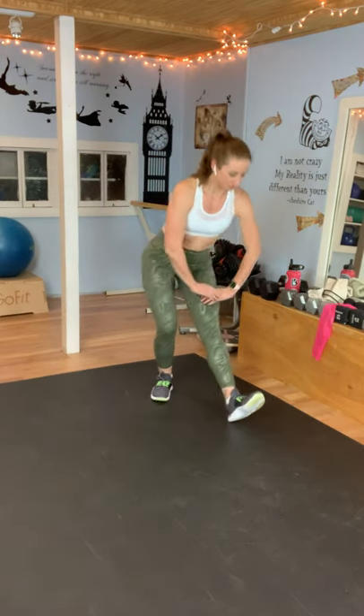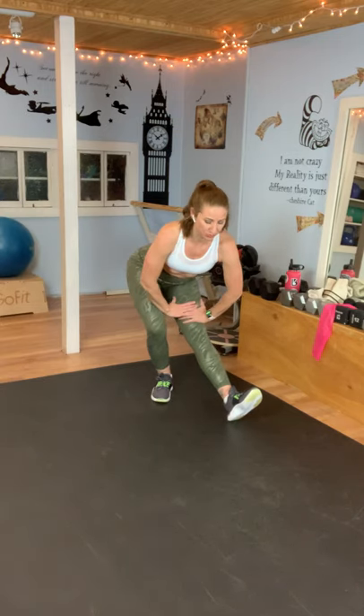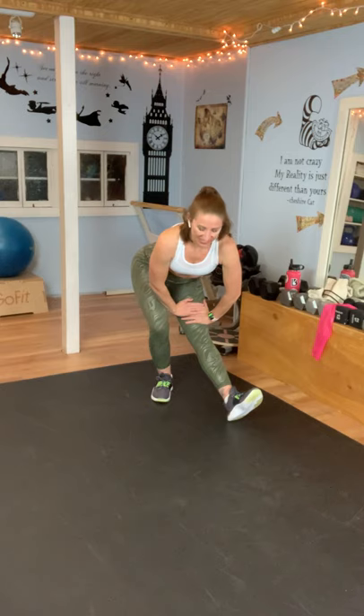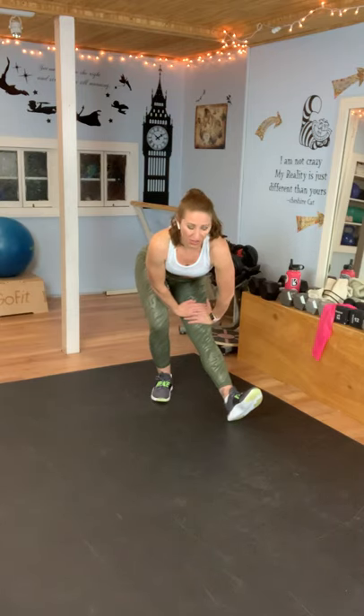Thank you so much for hanging out with me today and working out — I appreciate you being here. If you haven't subscribed yet, please do. Comment down below if you did this workout and how you killed it and rocked it. I'd love to hear how people are doing, their progress, or that they went a little longer than the time before. Both legs together, let's just roll to the top — you are done for the day! Thank you so much for jumping rope with me. I will link where I got my rope below if you're interested. It's not an affiliate code or anything — I'll just share the one I have that I like. I hope to see you again in another workout. Bye!